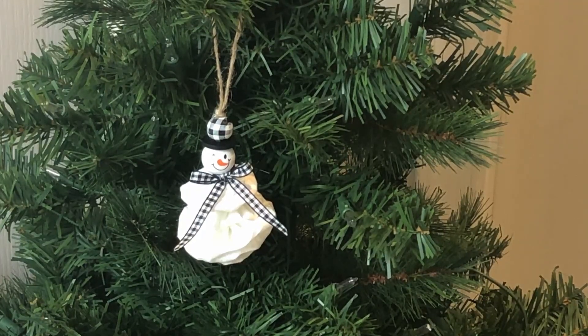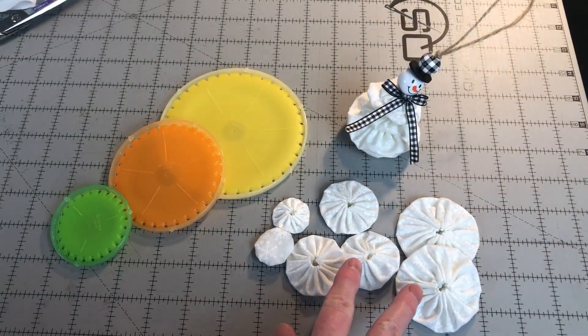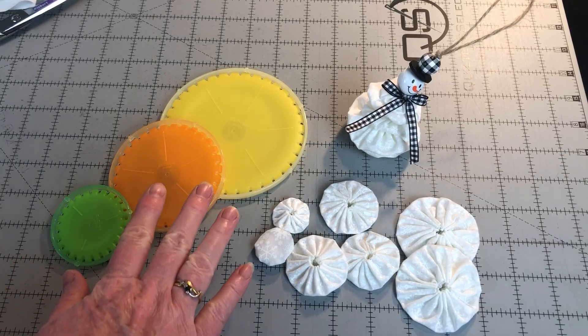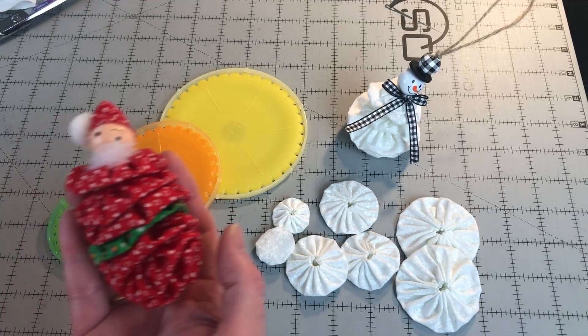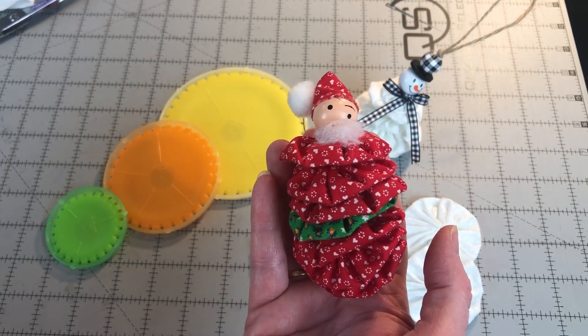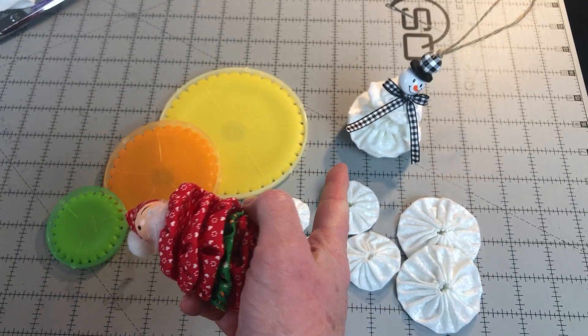Keep watching to learn how to make this snowman ornament. These snowman ornaments are made from yo-yos. Several weeks ago, I showed you how easy it is to make yo-yos with these Clover yo-yo makers. I was looking for other ideas of projects to make with yo-yos and I realized I had this old Santa ornament. This ornament was made by my grandmother and was the inspiration for making these snowman ornaments.